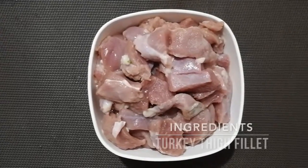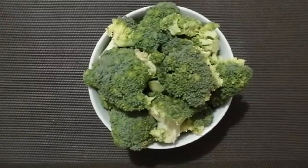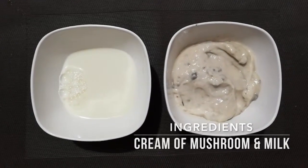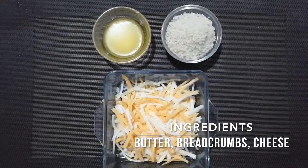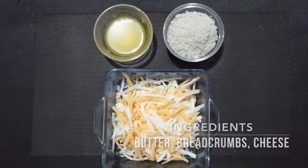One and a half cups of chopped turkey thigh — you can also use chicken. Two cups of broccoli. One third cup of milk; I use skim. And one can of Campbell's cream of mushroom. You'll also need one tablespoon of melted butter, about two tablespoons of breadcrumbs, and one cup of cheddar cheese and mozzarella if you have it.